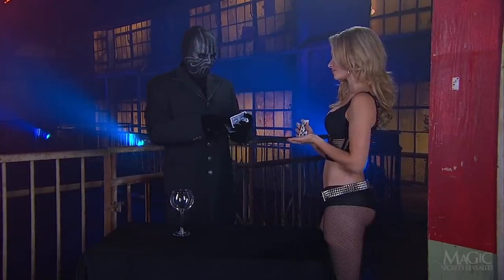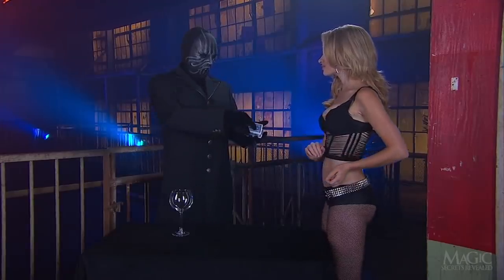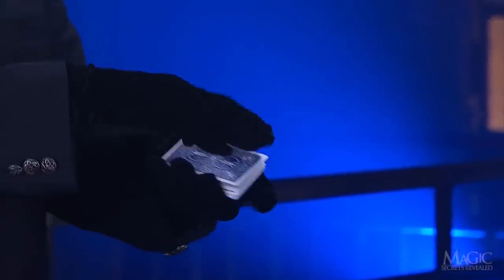However, she places the card back into the deck exactly where the Magician wants it. He's in control of a special trick card that he wants behind hers. Take a closer look as he places his card on top of the girl's.